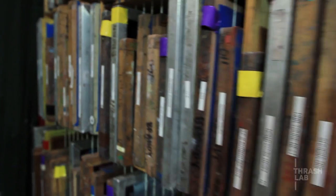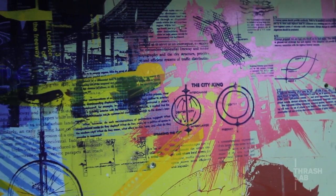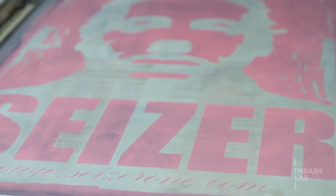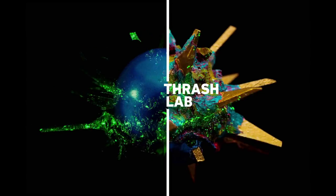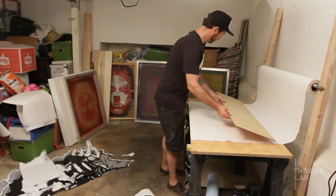I think screen printing is both an art form and a production technique. If you're doing a poster and you want to put different elements down, you can get really creative. But it's also a way to put production out there — you can take an image, burn it, and print as many as you want and it's always going to be the same exact image.